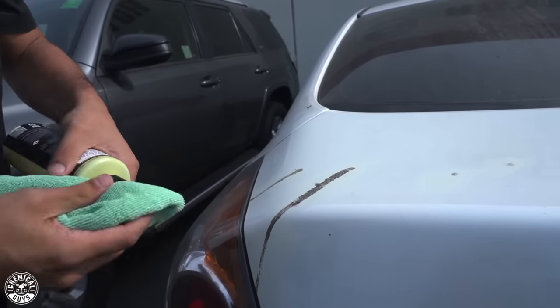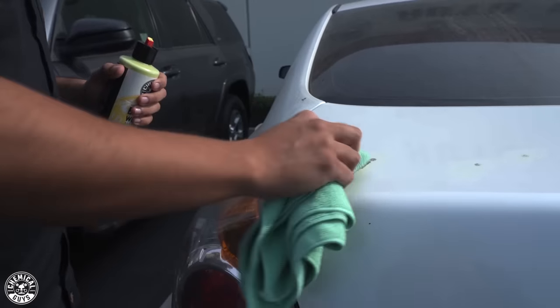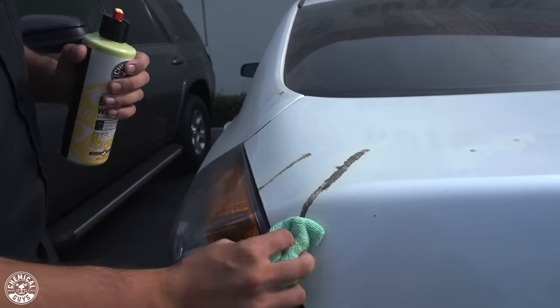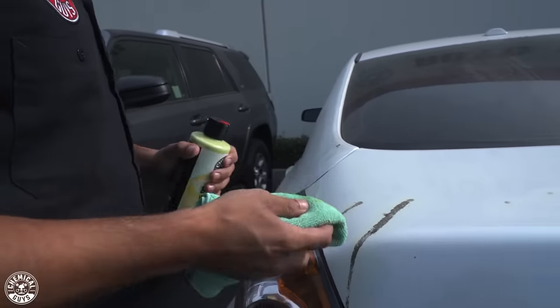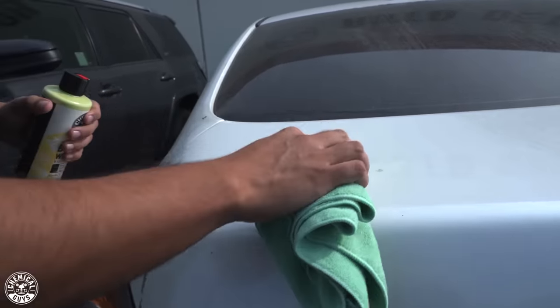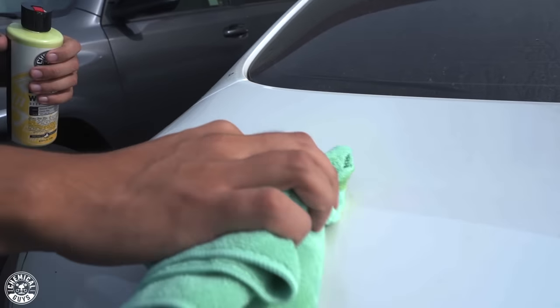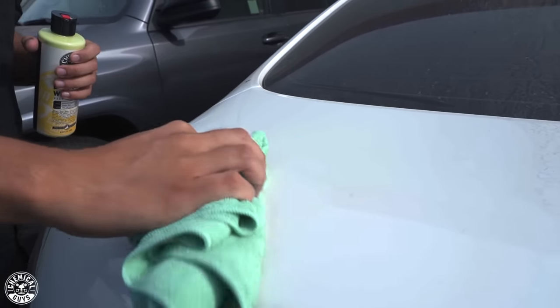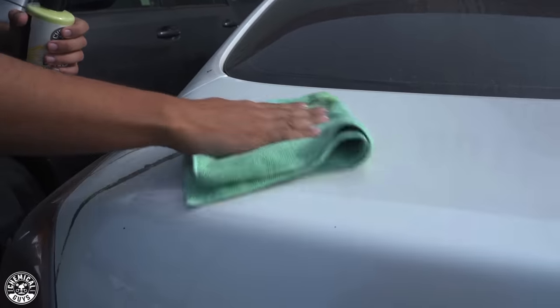We'll add a little bit more because it has these oils that help to lift off the contamination from the surface — this way we're not grinding it or scratching. Now we're just going to work back and forth, starting here on the little spots. These are going to be the easiest ones. Gently back and forth. Almost immediately, there's nothing left behind. Come back and buff away the excess — nice and slick.